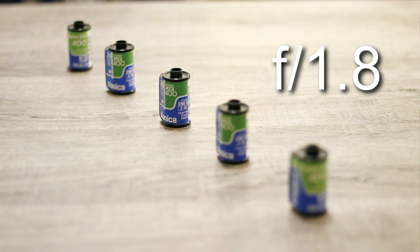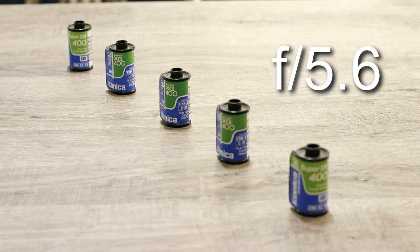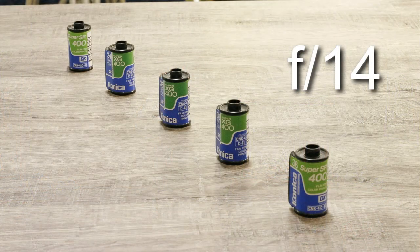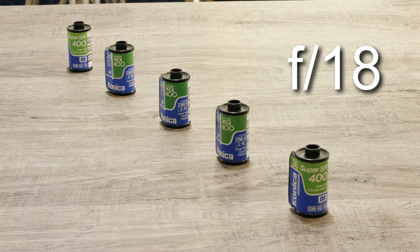Then we're going to go up again — up to f4 this time and take that picture. Then up to f5.6 and take that picture. Then up to f8 — take another picture. Then up to f10 — take another picture. Then up to f14 — take another picture. And you can hear it slowing down again; that's why I'm using a tripod, and if you don't have one, go with the higher ISO. Then f18 — take that picture. Now up to f22, which is the highest. Perfect — that's all there was to it.